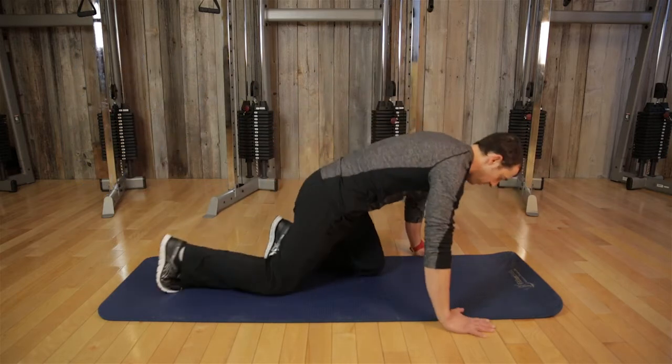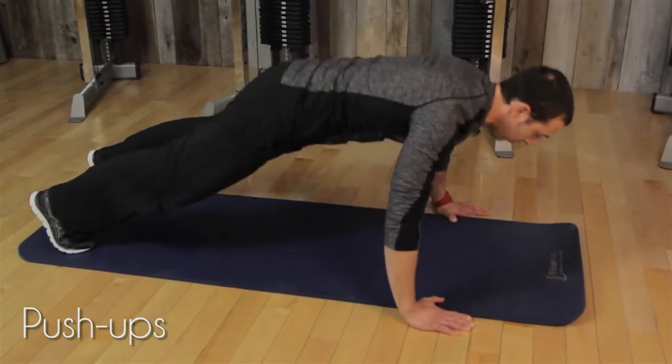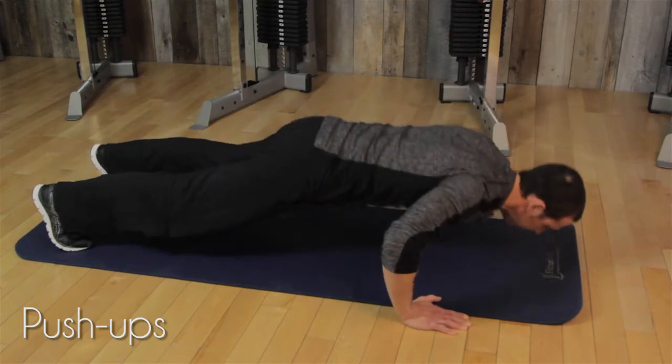The first exercise is push-ups. Get into position, just come up and down, pushing through the palm of your hand, keeping your pelvic tilt and your spine neutral, exhaling as you come up.